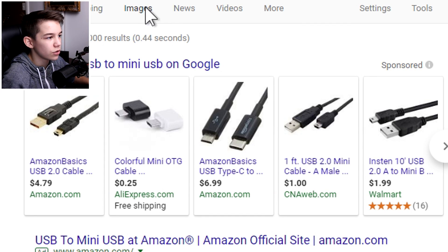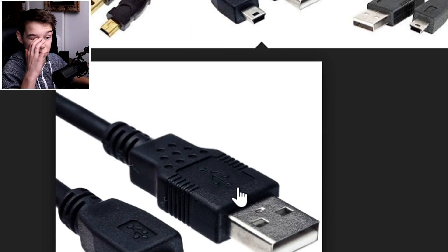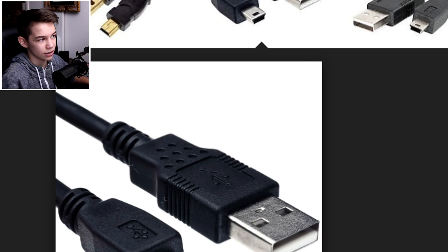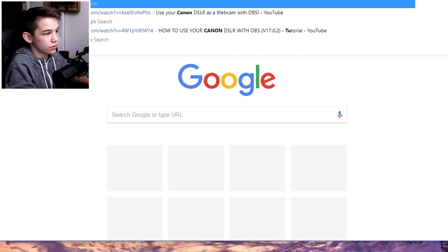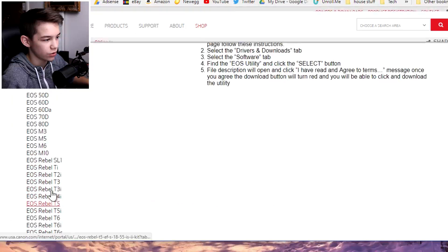Chances are you already have one of these USB cables, because this is the main way you get videos and pictures from your camera to your computer. You just need one of these. Connect the power into the camera, then plug in your mini USB to USB cable from your camera to your computer.